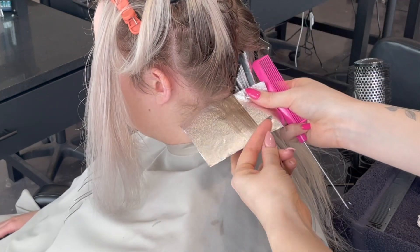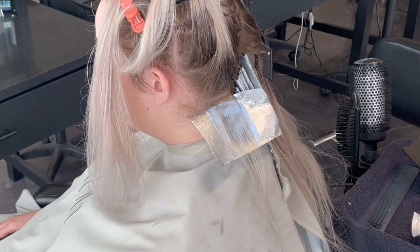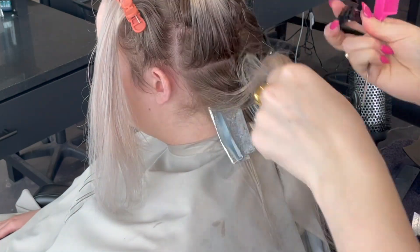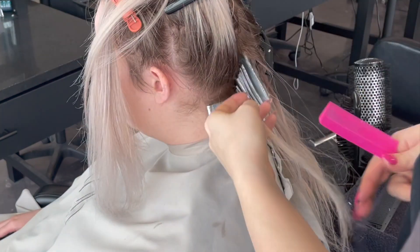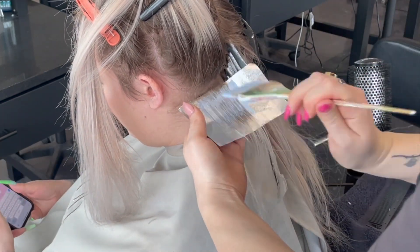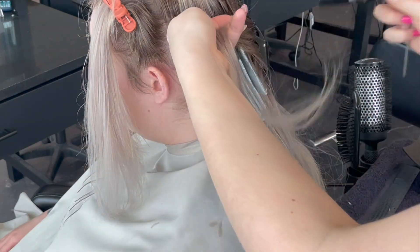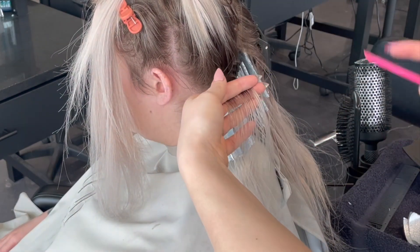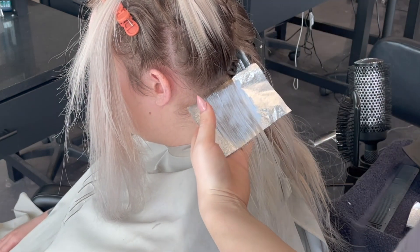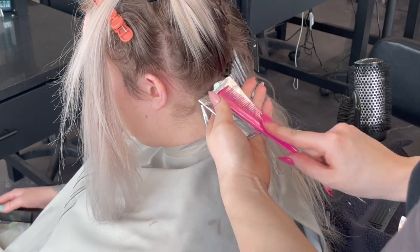I prefer foils over cotton for this type of service because foils have better insulation, which helps lift color to a higher level. Also, because foils are a flat surface rather than a bumpy textured one, it's easier to get right to the line — there's almost never any overlapping or missed areas. With cotton, the positive is it soaks up extra product if the product tends to swell and expand.